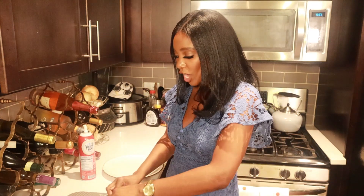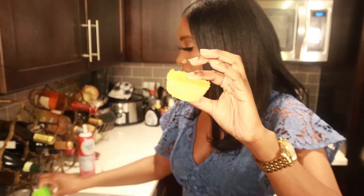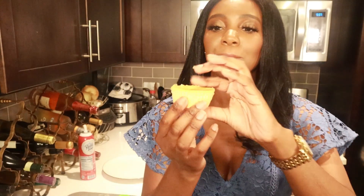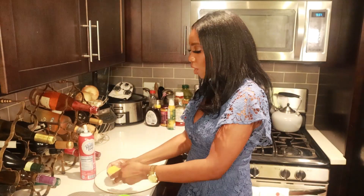I just took the mini pumpkin cheesecakes out of the fridge and they are good and ready to go. Let me show you what one looks like — I still kept them in the liners, I'm just going to pull the liners off. This looks amazing, it smells real good and pumpkin-y. How cute! I'm just going to put a couple on my plate.